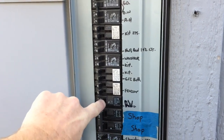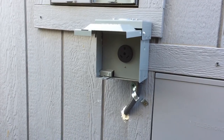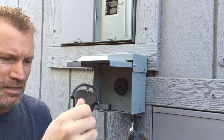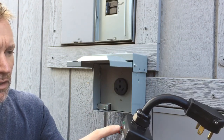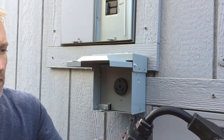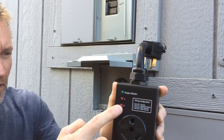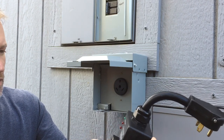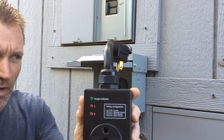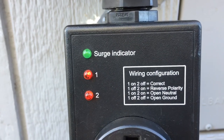Once I got my cover back on, I go ahead and flip my breakers on, then test this circuit out before plugging anything into it. I'll test it with my Progressive Industries surge protector — plug it in. It'll give you a green light to go, and number one means the wiring is correct. If you've got the red light on number two, it means you've got an open neutral or an open ground. The lights are lit — we're good to go.